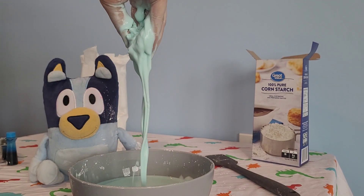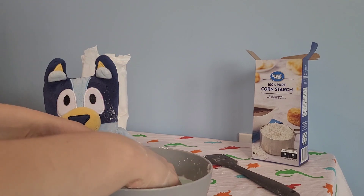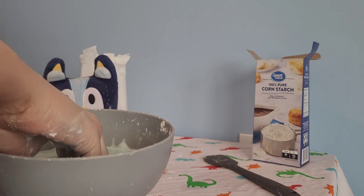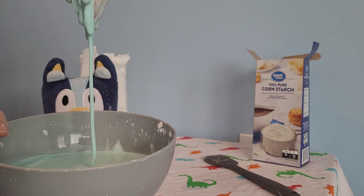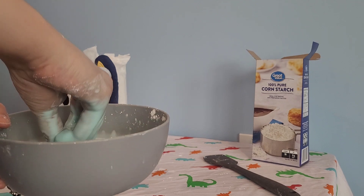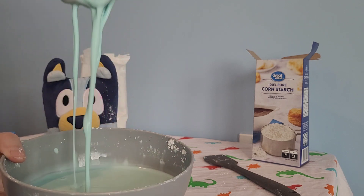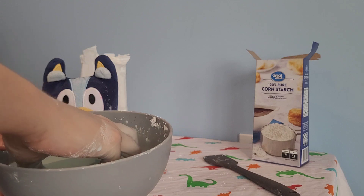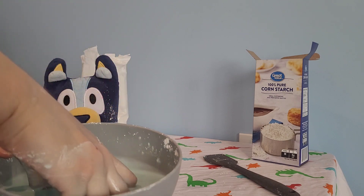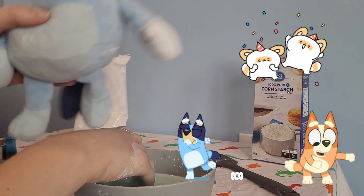Oobleck is really fun to play with. As you can see, you don't have to go exactly by the measurements — it's just a guideline. You might have to add a bit more or a bit less. But that's all the time we have for today, so we will see you next time. I hope you had fun today doing this experiment with me, and I hope you get to try it at home too, because it's something fun and easy that you can do. We will see you next time. See you later!